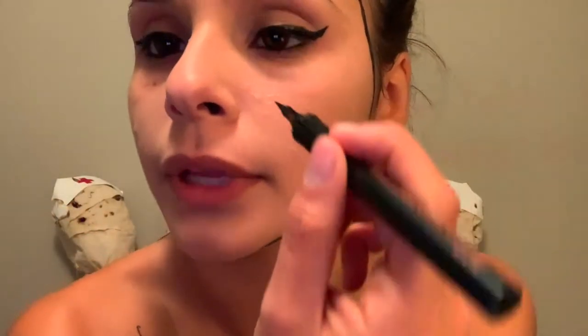The next step after outlining the face is making structures around the nose — putting in details that you would see in a comic book. Using my eyeliner, I'm going to go around my nose and make a line down the middle; this line doesn't have to be perfectly straight. After outlining the nose, I'm going to go back and outline my wing — it'll make the look pop and look more like a comic book.